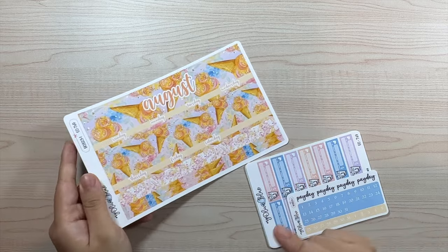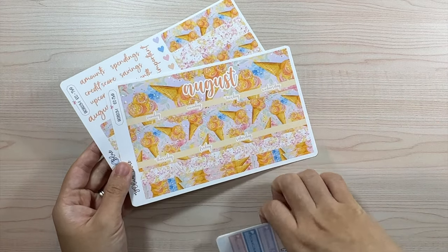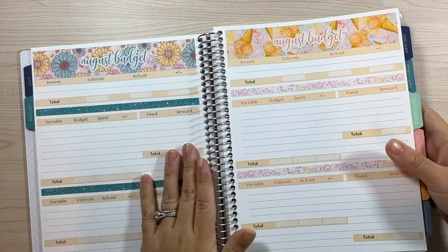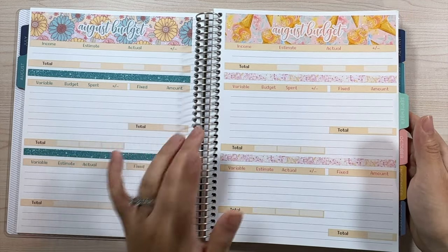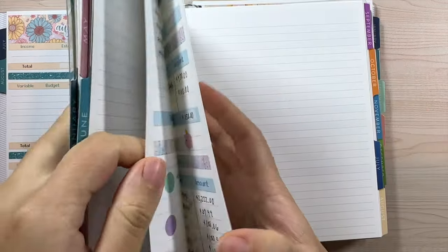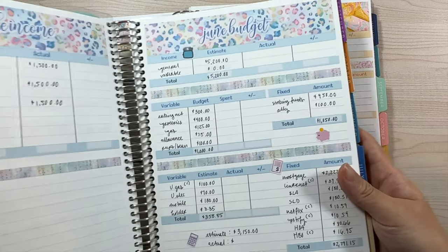That is design one for the monthly kit in the Erin Condren size, but I do have the Plum Paper size available too. The format looks very different since the Plum Paper layout is different, so that will be in the listing images. I also use an Erin Condren for my monthly budget planner. When I put these down to show you, this is in a Plum Paper. For the Erin Condren there's a little bit more of a border, but it does fit both.